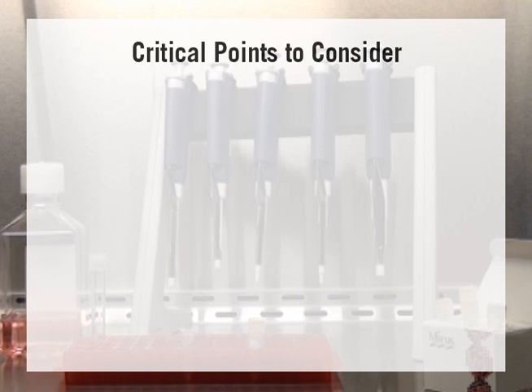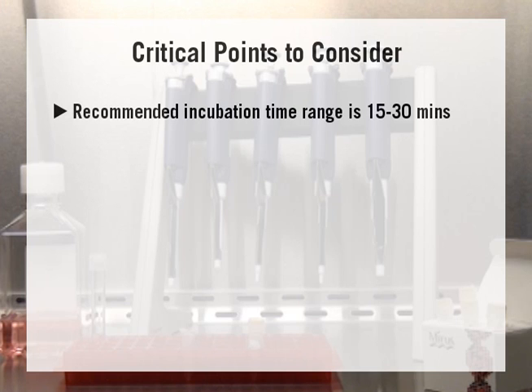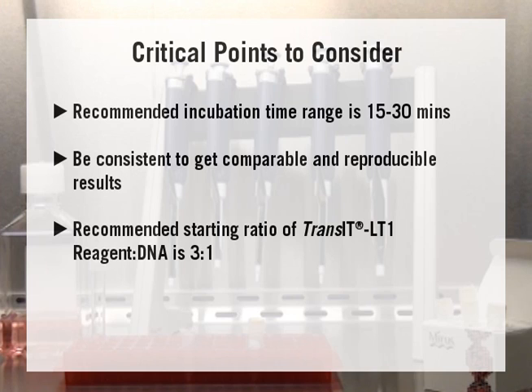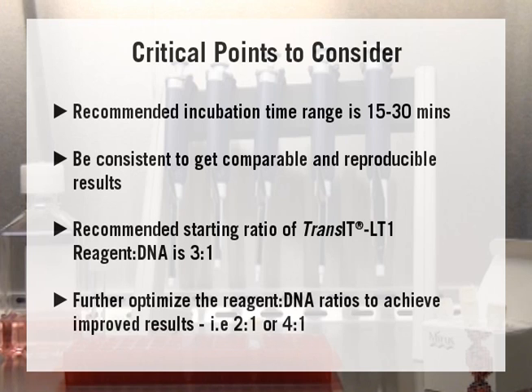While waiting for the transfection complex incubation to proceed, here are some critical points regarding preparation of the transfection complex. The recommended incubation time range is between 15 and 30 minutes — it is important to be consistent to get comparable and reproducible results. The ratio of reagent to DNA is also important; for Transit LT1, MERIS recommends a starting ratio of 3 to 1, though further optimization may yield improved results.